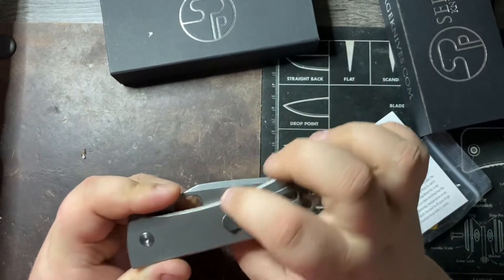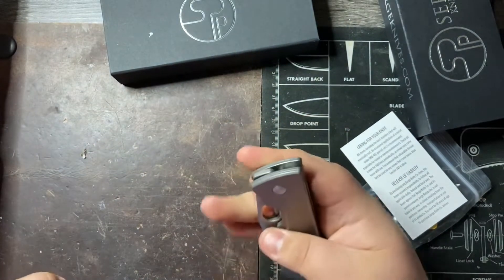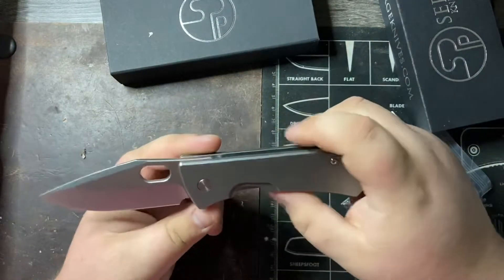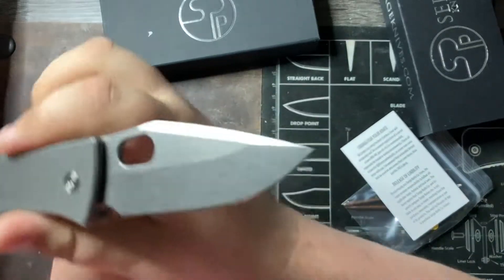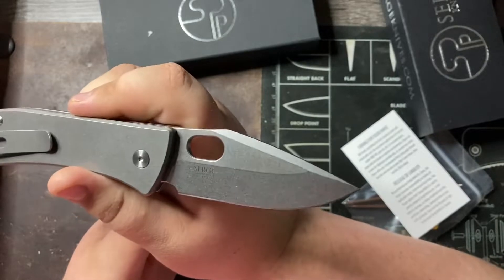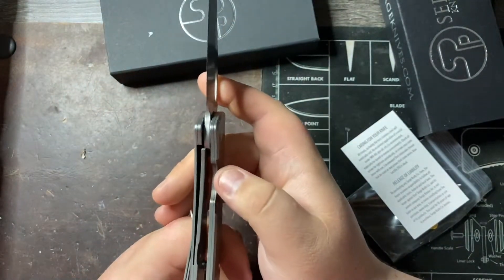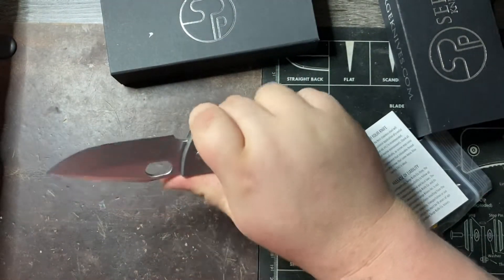Because it's an inset liner lock here, I think I can flick this out. There we go. You can see the design here — nice and a little thick. Surge Knifeco N690. This is number 32, so there were a whopping 200 of these. Nice early lockup.